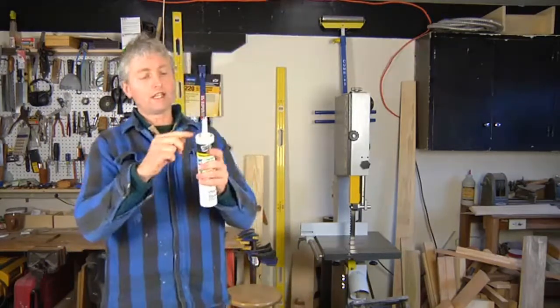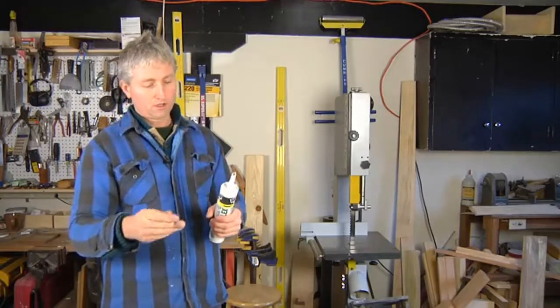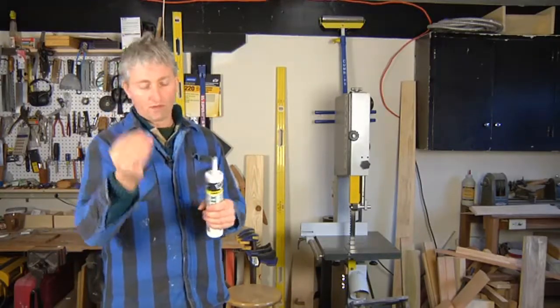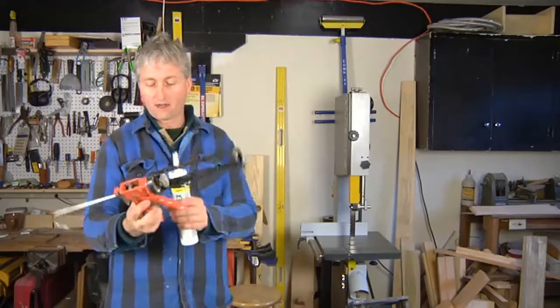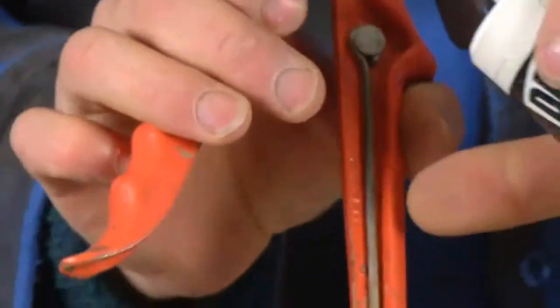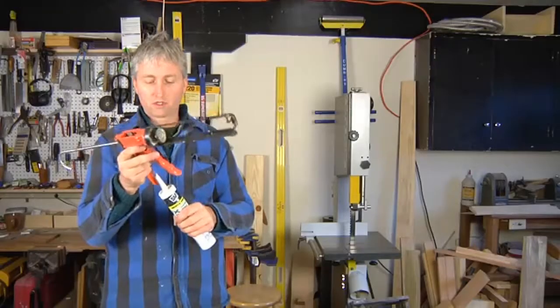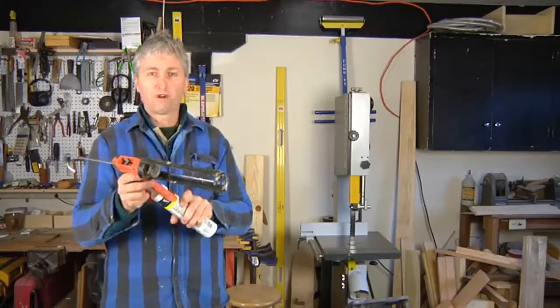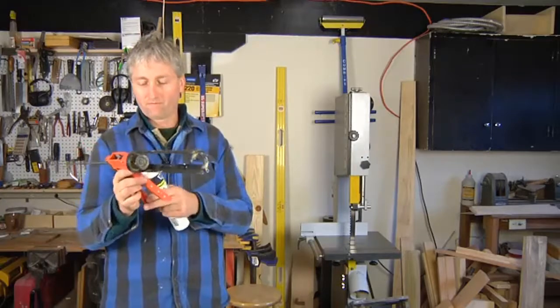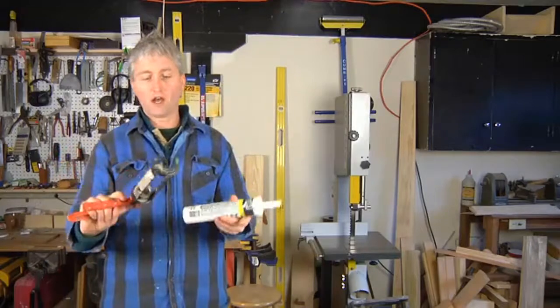On the inside of this tube is a foil cover, so you want to puncture that with a nail. Or, this caulking gun has a puncture piece built right into it, so you would just put a few holes in that foil, and then you're ready to put the cartridge inside the gun.